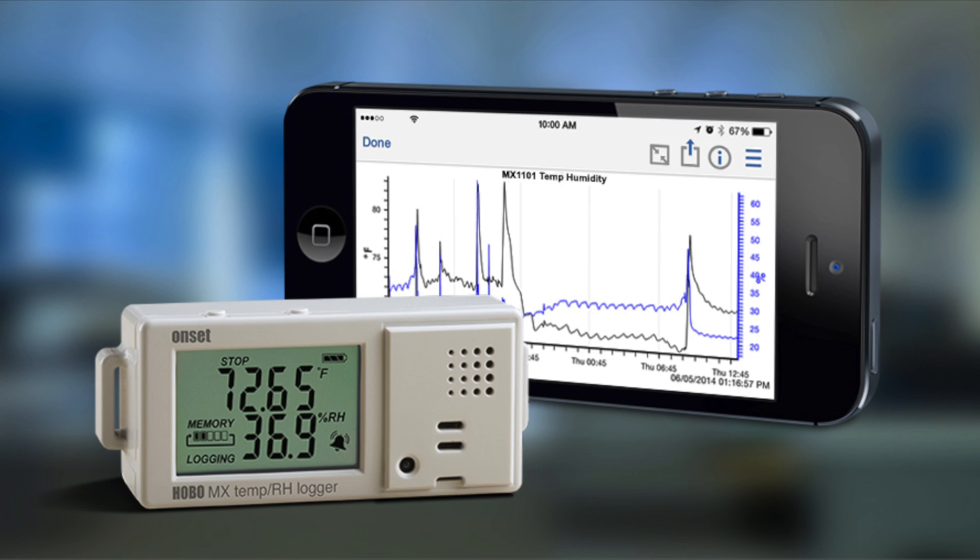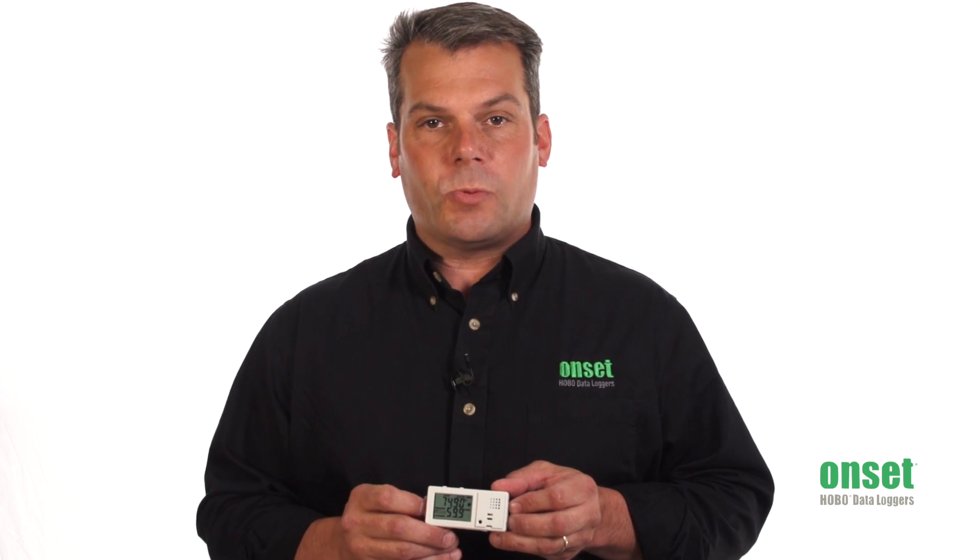This is Onset's first data logger that communicates wirelessly to a smartphone or tablet by using Bluetooth Smart. Unlike older versions of Bluetooth where you may have had to sync a device, Bluetooth Smart automatically finds devices that are within a 100-foot range. The good news is that most smartphones developed over the past few years have been Bluetooth Smart ready.